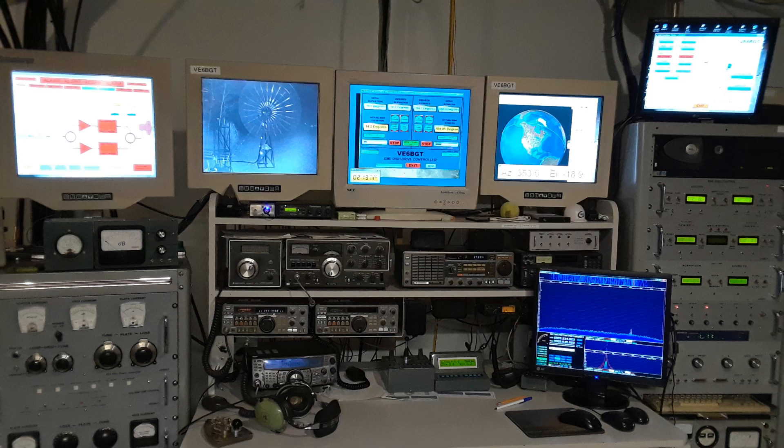This upper monitor shows different things for the status of the dish outside — motor currents, temperatures, different voltages, etc. And of course this monitor is pretty self-explanatory: the band scope from the TS-2000.